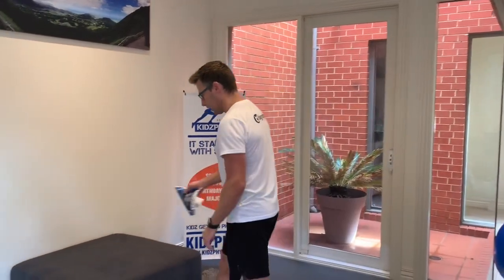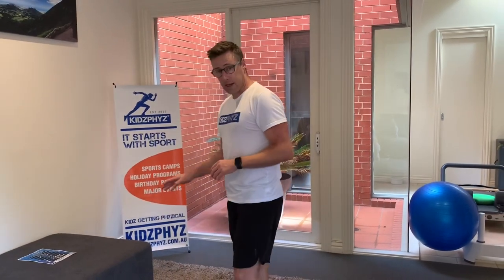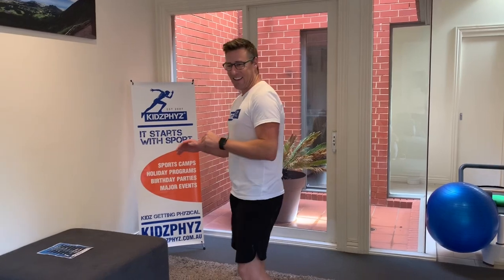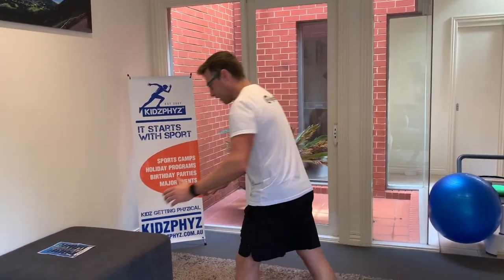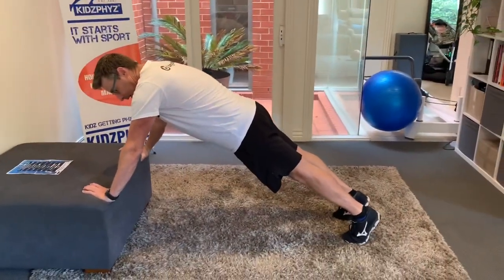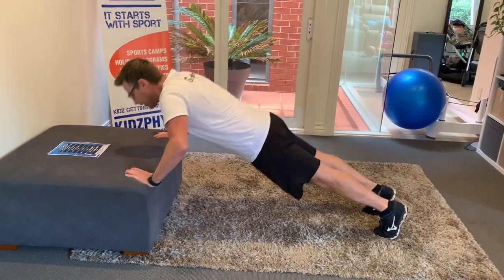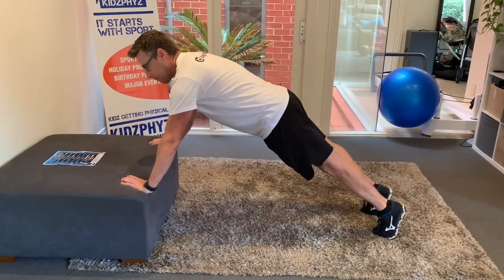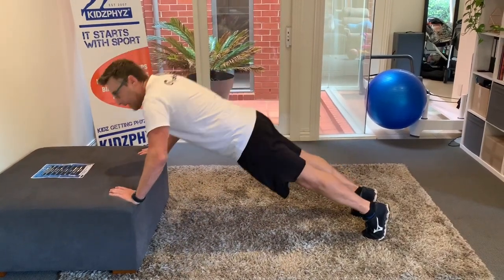Starting off, all I've got here in our lounge room is an ottoman. You can do it with an ottoman or a chair. My suggestion is if you're doing these activities off the ottoman, have it up against the wall so it doesn't move. Starting off with push-ups, hands a little bit wider than shoulder width apart, keeping that body nice and tight and long. With the push-up you're going right down to your chest and up. This is a basic push-up done off the ottoman.